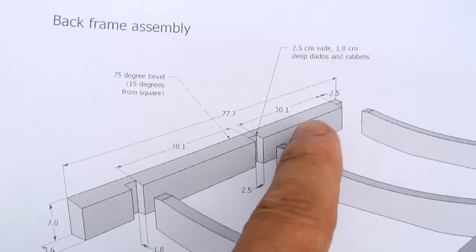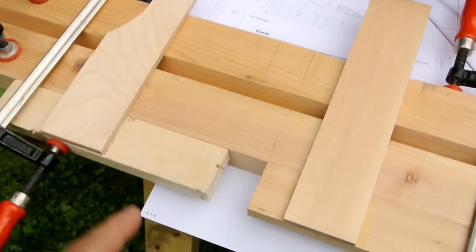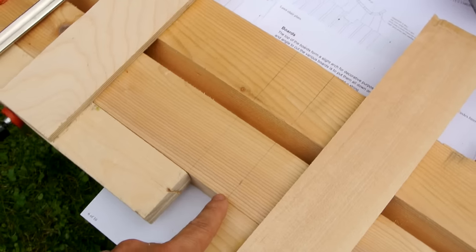I need to cut some dados in these long pieces here, right here. I've jigged this up so that I can cut the dados with my circular saw.